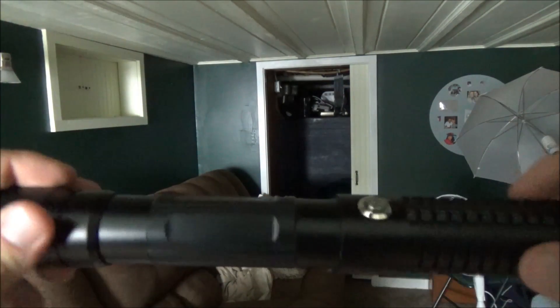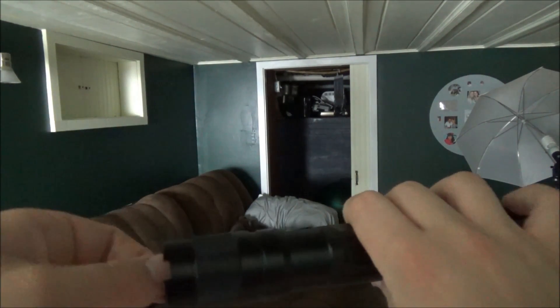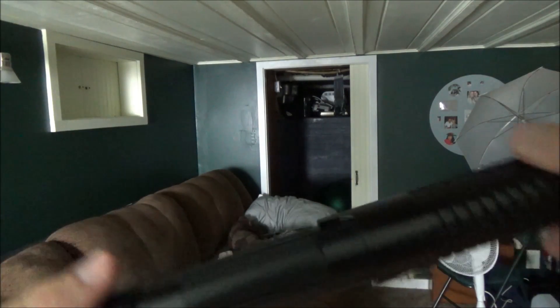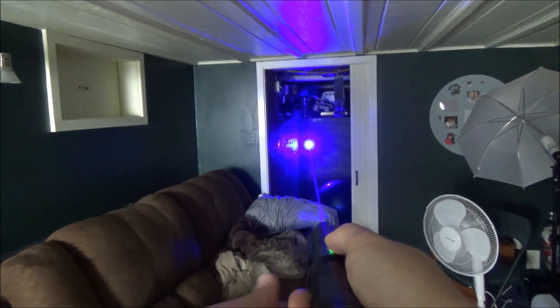Testing out that little switch on the bottom — you can see as soon as I unscrew that little safety thing, the battery indicator lights aren't even on. So I'm pretty sure I'm correct: it's just loosening up the batteries so they're not making proper contact.